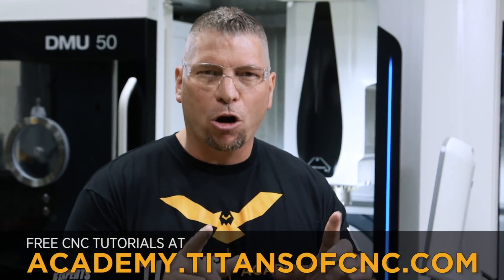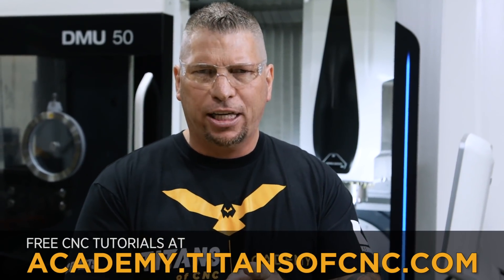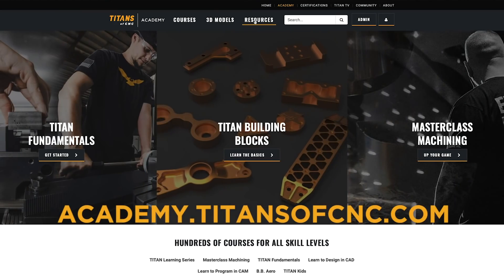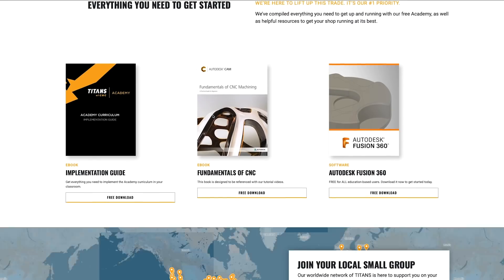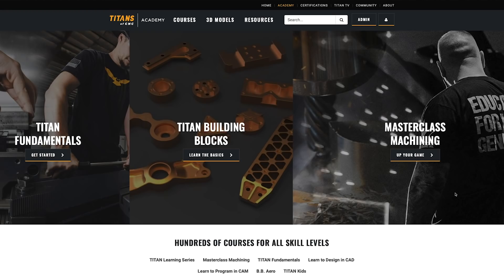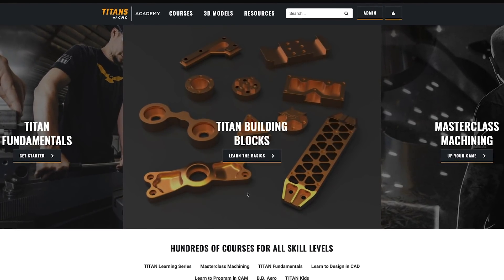I also want to tell you we've updated our academy. Our free academy that teaches you CAD, CAM, and CNC machining has now been upgraded. You can go to academy.titansofcnc.com, download Fusion for free, learn fundamentals, learn the master class stuff — all of it. Go check it out so you can rise to greatness also.